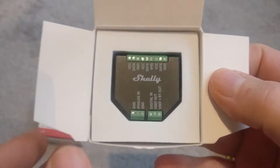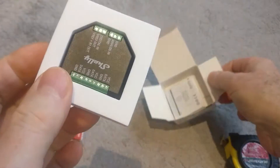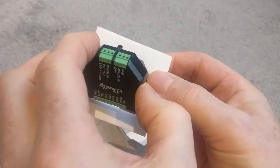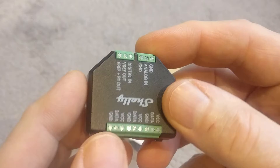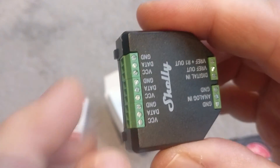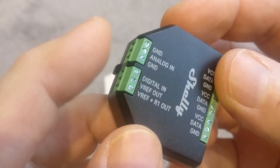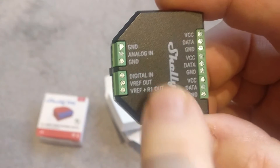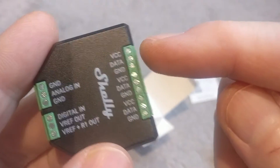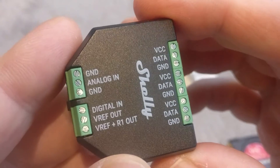Inside you can see the sensor, which is housed in a foam protective sleeve. It looks very similar to the Shelly 1, but obviously there are more inputs. You've got three channels on the long side and two channels on the other side — an analog in and a digital in on that side, and then three digital channels on the other.